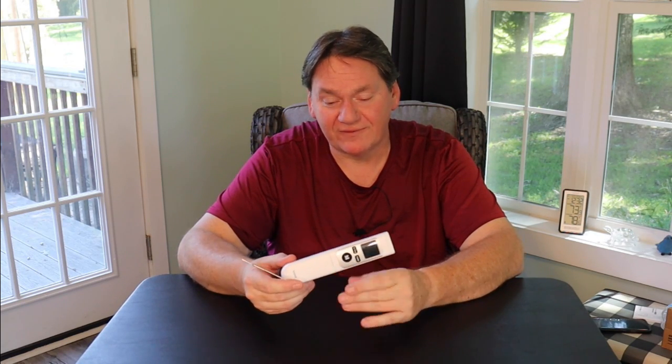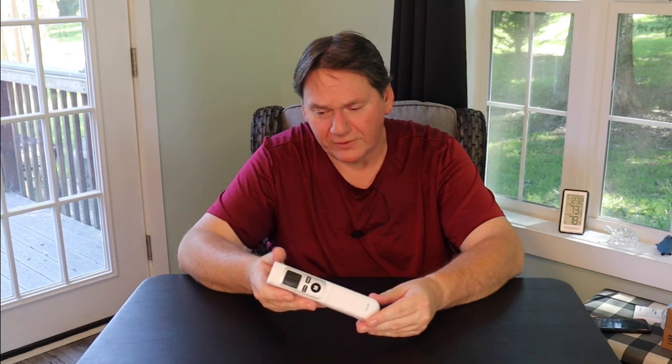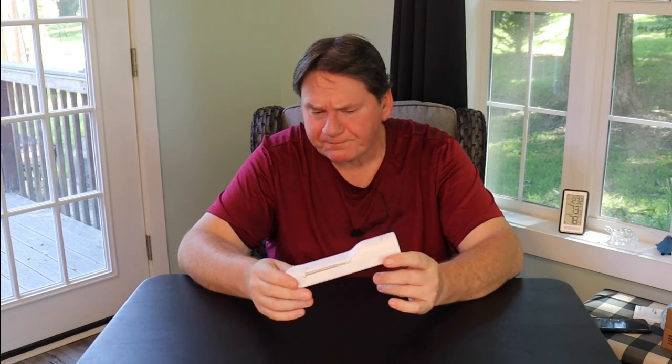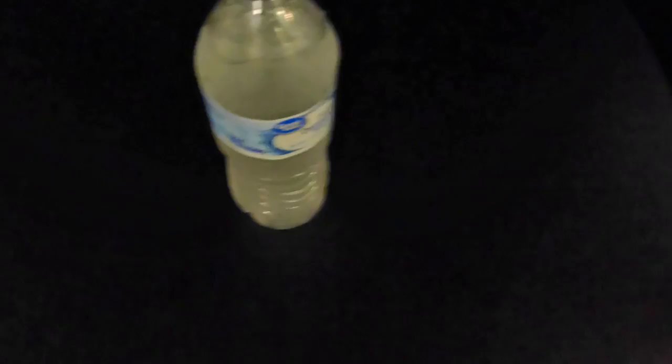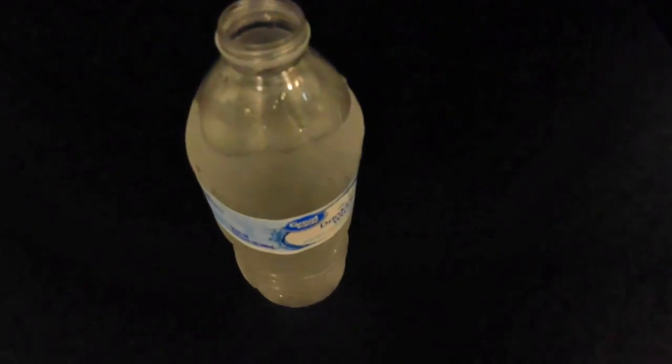I've been shooting it around the room just to get a feel for how it works. It's about the size of a nice remote control — good form to it. We're going to test this for accuracy real quick. The easiest way is with ice — this water bottle has been in the freezer and it's all slushy, so that's pretty close to 32°F. So far so good on accuracy.